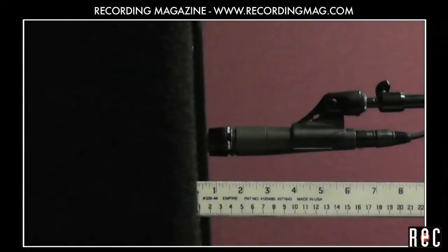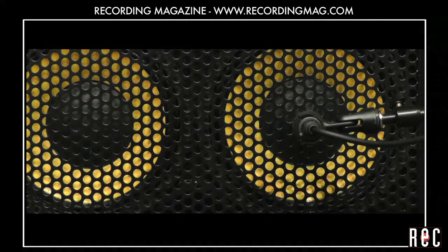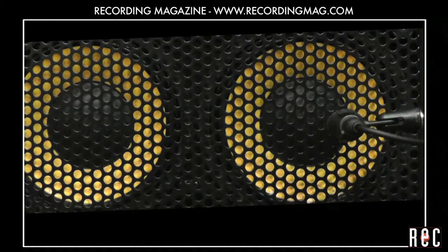We liked the sound of this mic at 1 inch. Here is the sound of the SM57LC aimed at the center of the speaker, and at the edge of the voice coil. We liked the sound at the edge of the voice coil because we felt it was fuller and rounder.